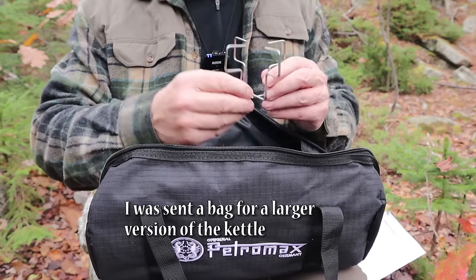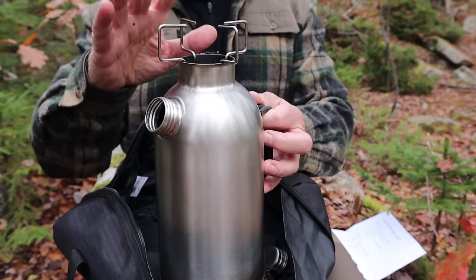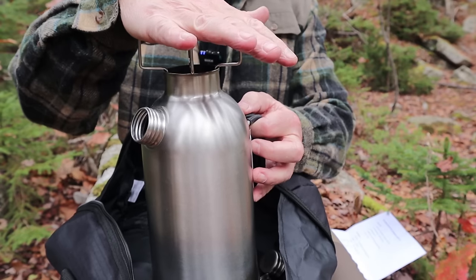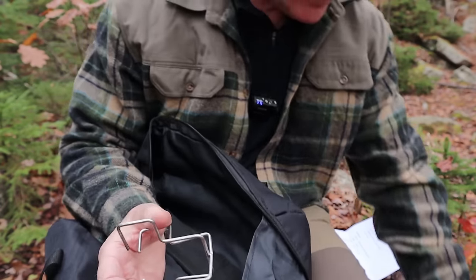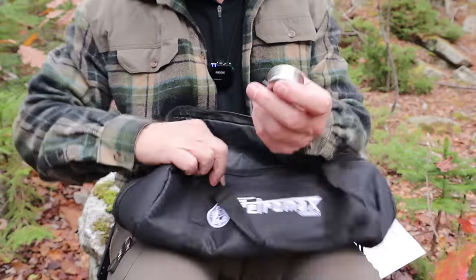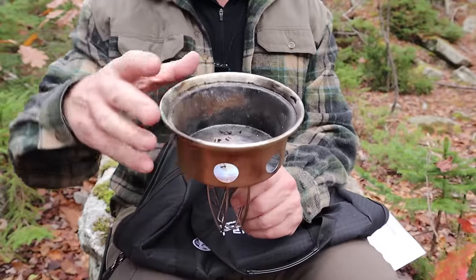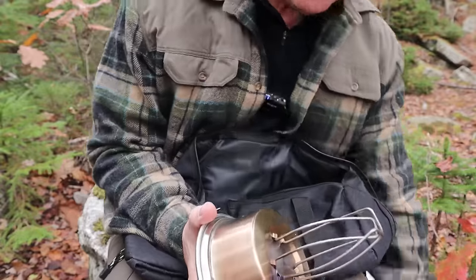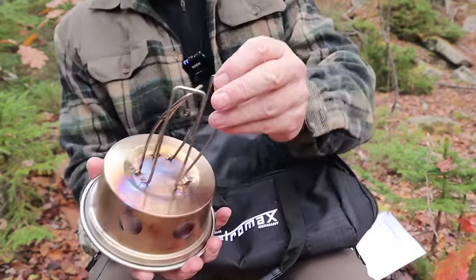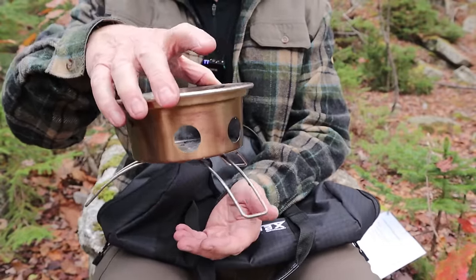This is Petromax's version of a pot stand that you can put on top. I won't be using it today, but I have used it. You can put another pot, kettle, or pan on top if you want a little bit more versatility. The other things it came with: you've got to have a fire bowl for the bottom of the kettle, and it fits up inside just like it does on all the other kettles like that.